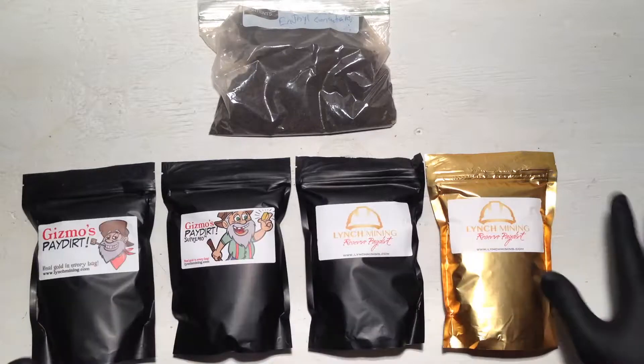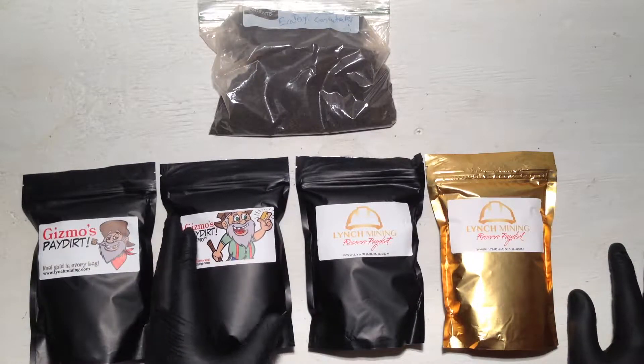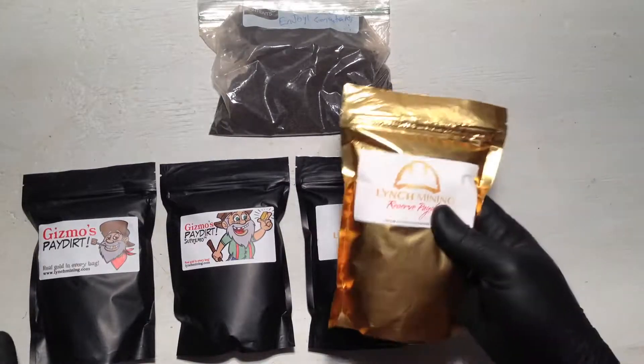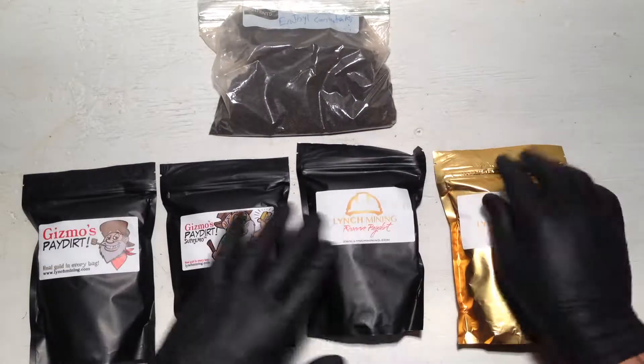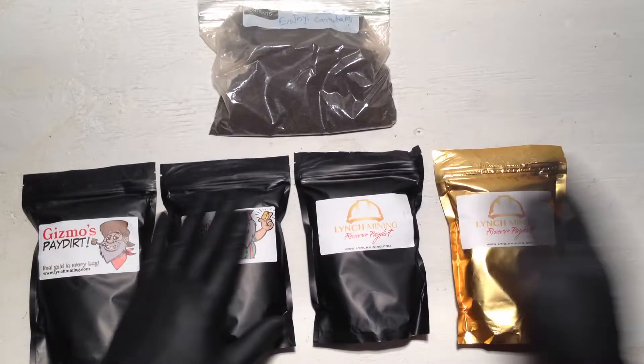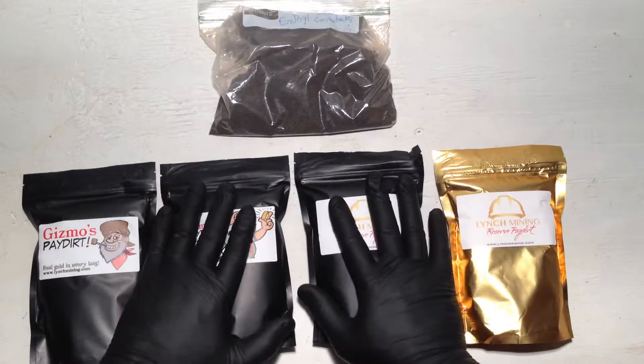My wife hooked me up and I managed to get some — I pretty much swept the thing. I got the Gizmo's pay dirt, the Gizmo's pay dirt Supremo, the Reserve pay dirt, and the Reserve pay dirt Black Label. I got the whole shebang. These are all the one-plus gram added, so I'm really excited.